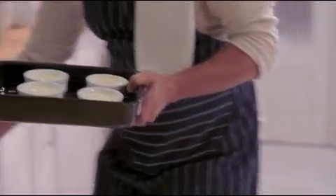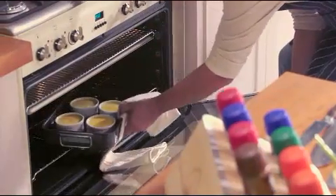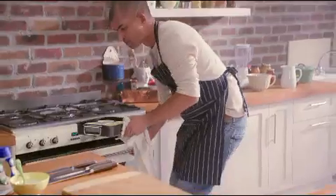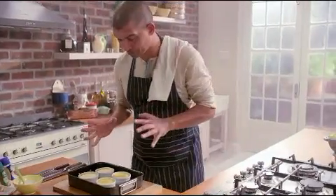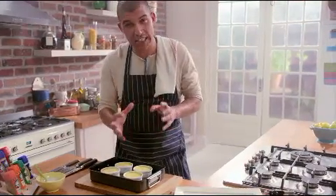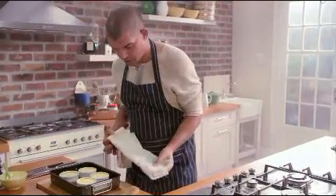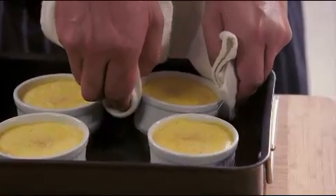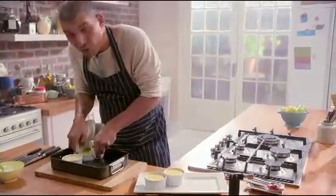I've preheated the oven to 180 degrees Celsius and this is going to go in there for about 15 to 20 minutes. I've checked on my crème brûlées in the oven and I think they are ready — I can already smell that spiciness of the ginger. To check whether they are ready, just touch them like that. What you're looking for is that wobbly, almost jelly-like consistency. Once you get to that consistency, it should be perfect.